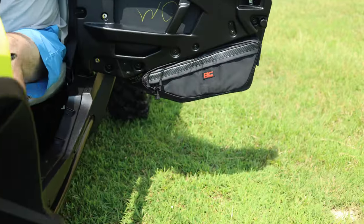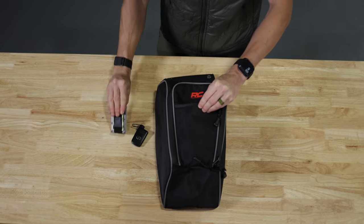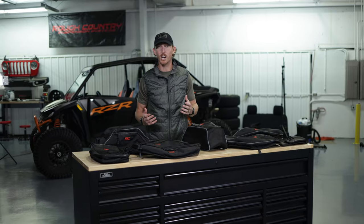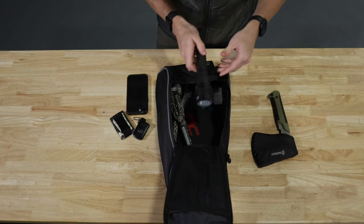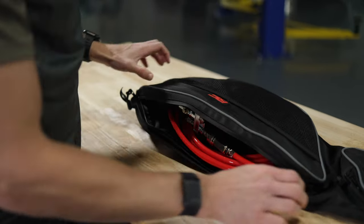Here's the deal. The list of things that you need to keep organized on your UTV — like keys, wallet, phone, radio, GPS, hand tools — is endless, and that's exactly what these UTV storage bags help you do: stay organized.